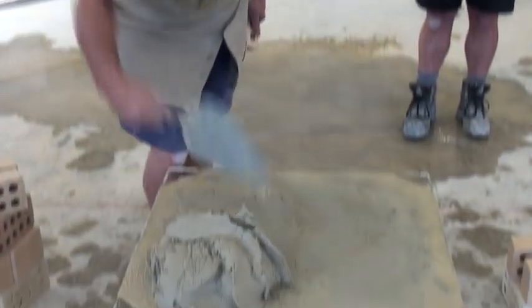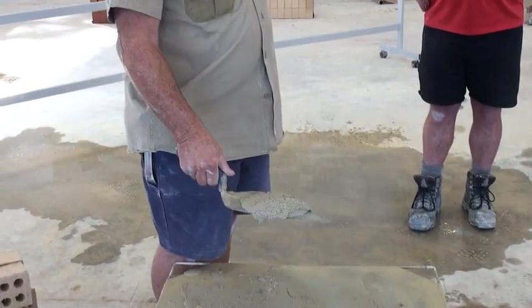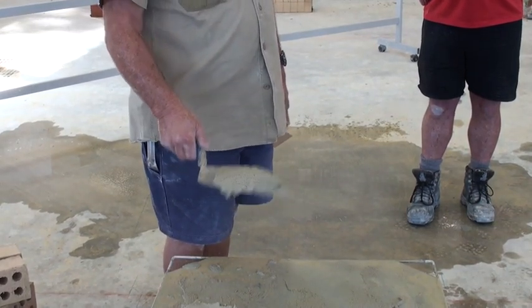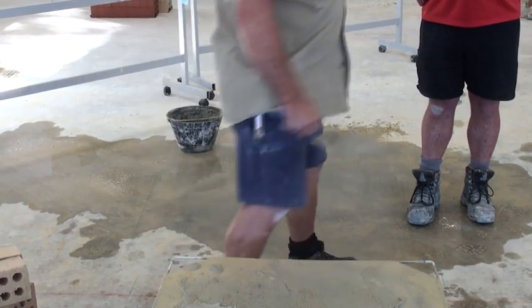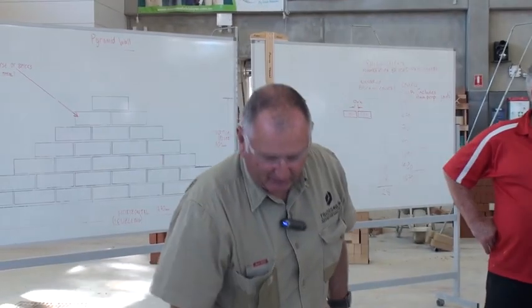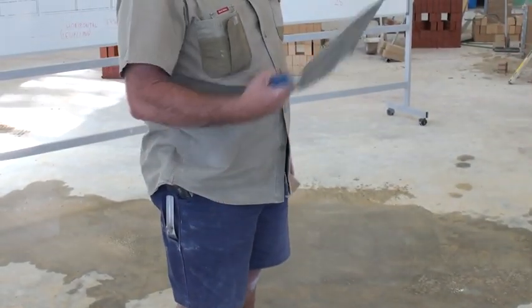There are two ways. Firstly, we can flick it. Now what's going to happen, hopefully that's going to stay on there. I'll demonstrate by putting it over Bill's head - it stays there. So we know, if we create suction on the trowel, it's going to stay there.